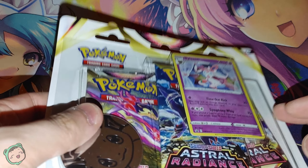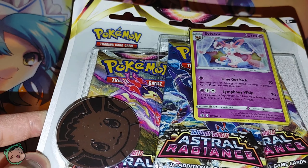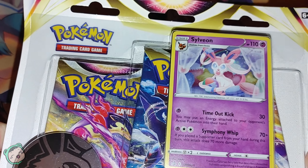Hey, I'm Andy, we're back with another Pokemon Unpacking. This time we got the Sword and Shield Astral Radiance 3-Pack Blister Sylveon Edition.